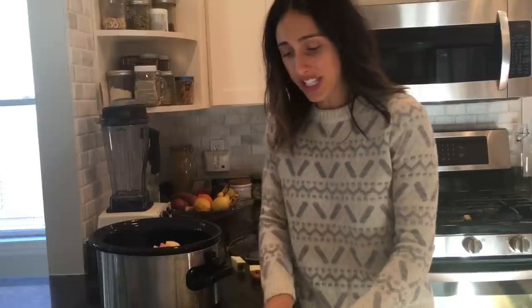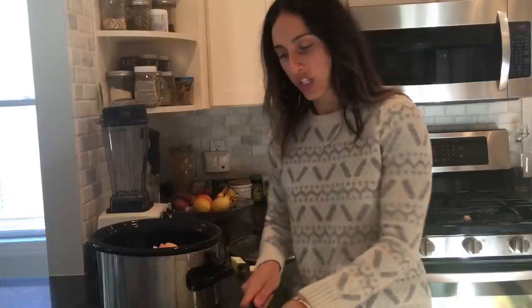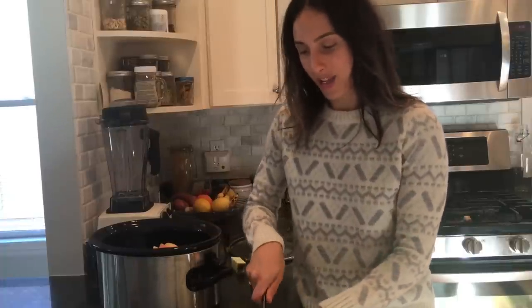The awesome thing about this recipe is that there's no sugar added. All the sweetness comes right from the apples. So it's just about the apples, the spices that you put on top, and letting it cook down nice and slow in your slow cooker.